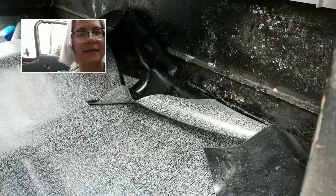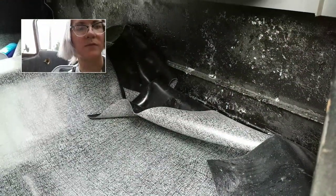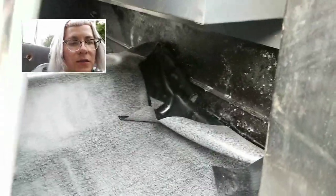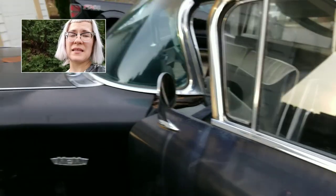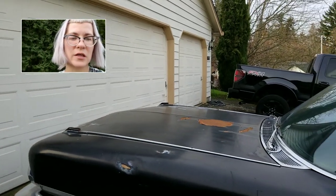But the water likes to condense underneath here as well — terrible. So anyway, let me know if you've got any ideas. I can't do a carport and it doesn't fit in the garage, so I'm gonna...